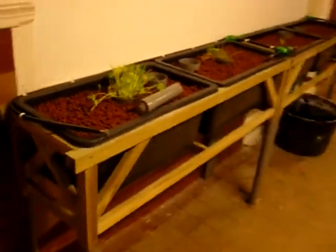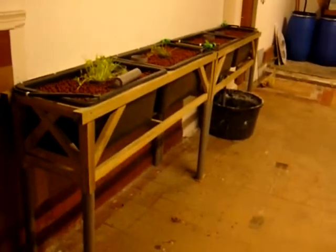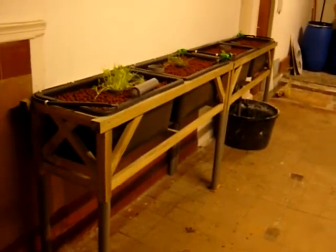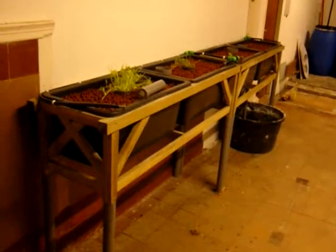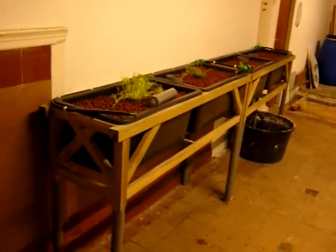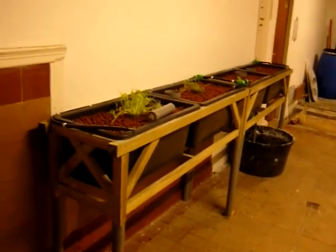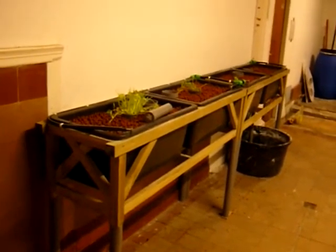This is a new setup and it's going to be outside next spring. But I want to have it cycling for the next six months, because that is the time it takes to mature a little bit. So next spring it will be outside where there is more light and stuff like that.